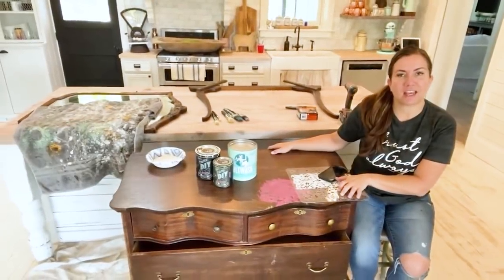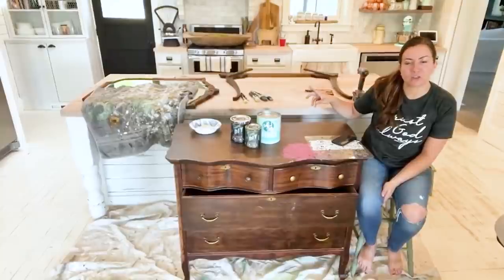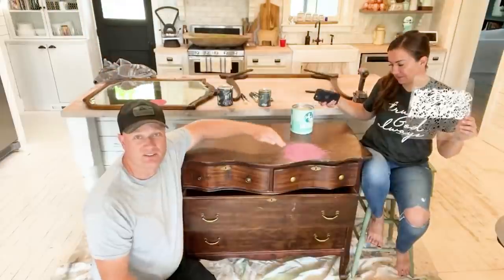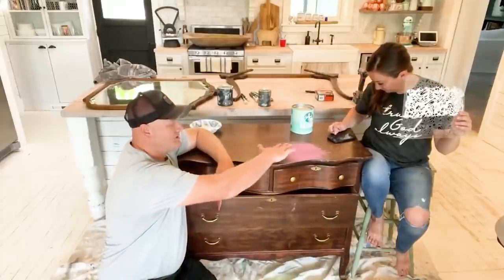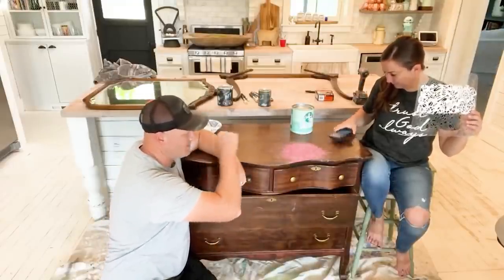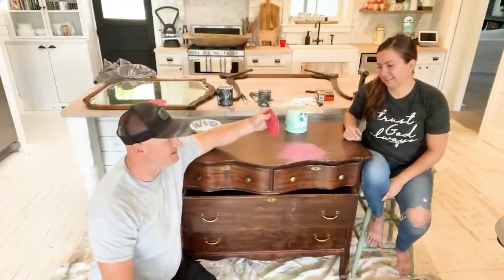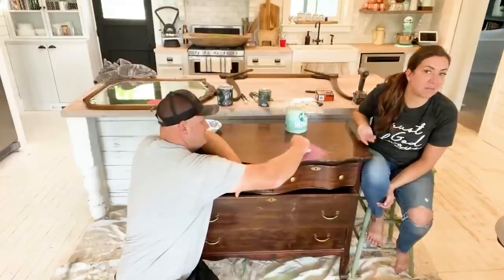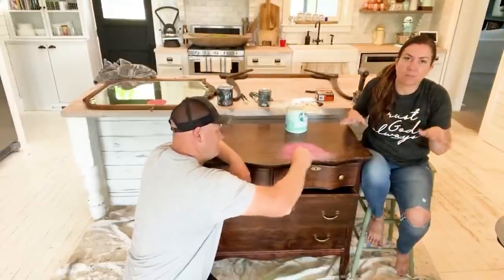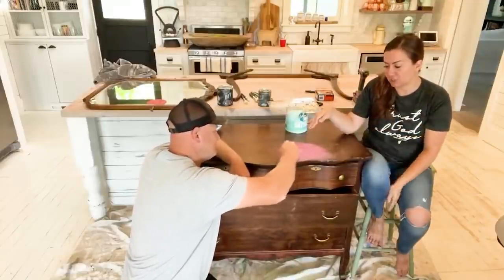We're taking this dresser that one of our followers found by the dumpster and texted us, and we were able to save it. Then we have a mirror that didn't belong to this dresser but was dropped off at the shop, and we're going to marry them up into one piece. You can see this big pink blotch — someone used the top of this old antique serpentine dresser to do their nails or spilled nail polish. That's not the kind of texture we want — we want it to be uniform. So I'm sanding it with 220 grit. You know we don't have to sand before we paint using the DIY paint, but whatever's underneath is what's going to show on top.